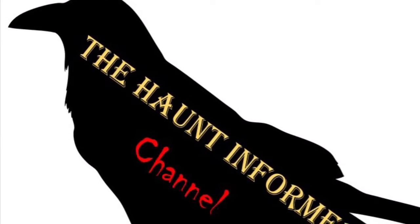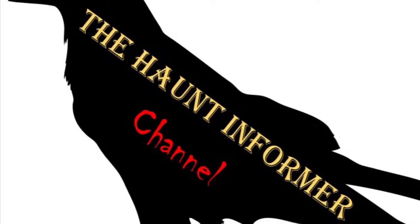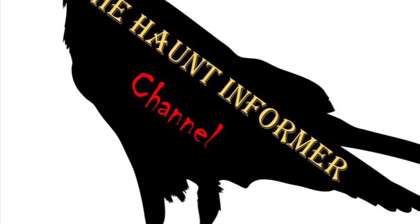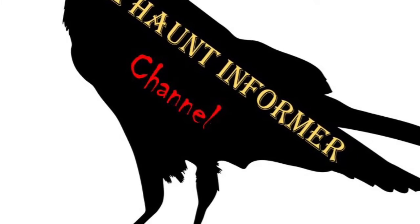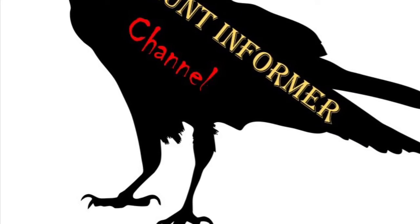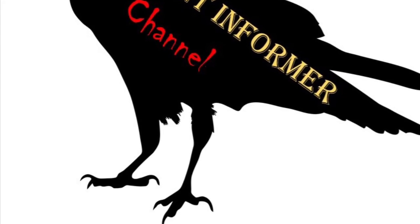That was the Haunt Informer — hope you enjoyed. Subscribe and hit that bell icon to get a notification every single time I put up a new video. I am on Instagram, Facebook, and Twitter — you can find all those links in the description below. What was your favorite mask in this video? And as always, happy hauntings.